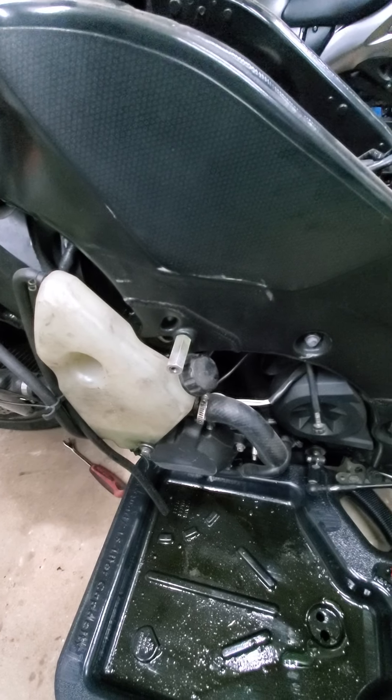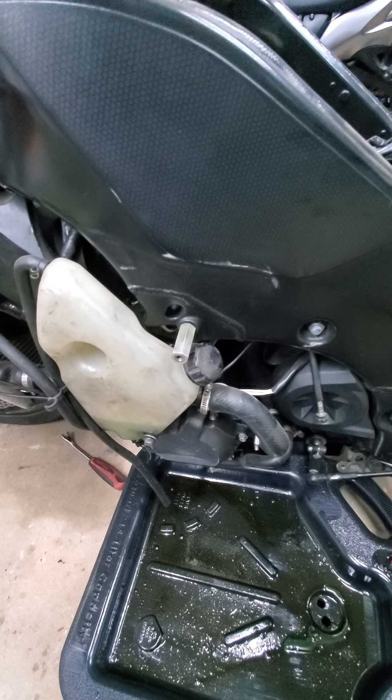I could go up in years on the 1000 but I really mess with this bike the most. Man, when I first bought the bike, I bought it with what I thought was a blown motor.